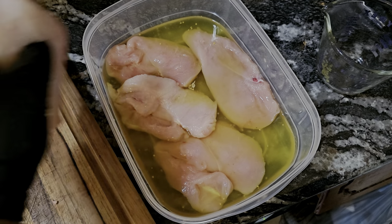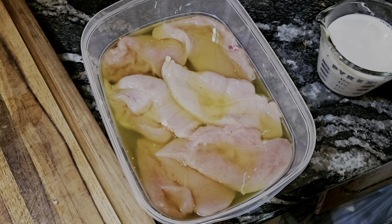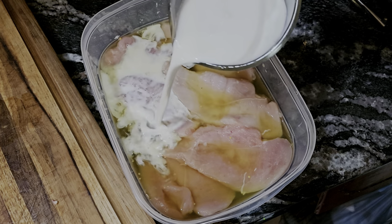Everything covered and coated. I'm gonna come back with a cup of whole milk.